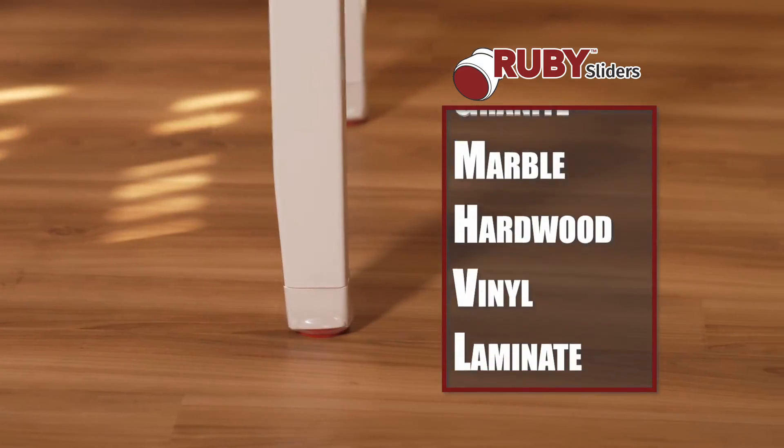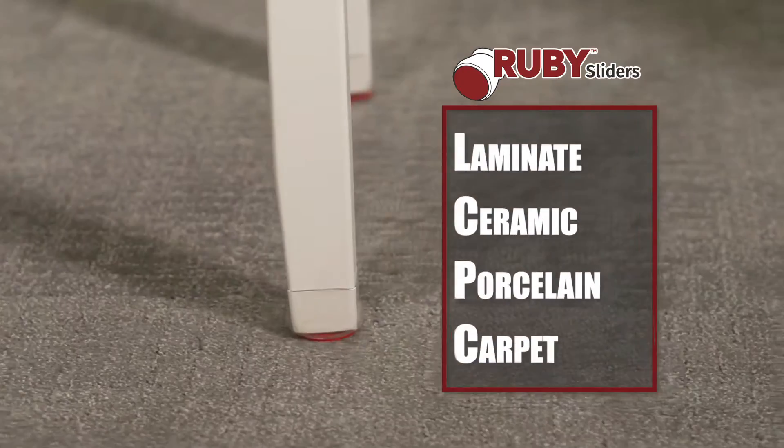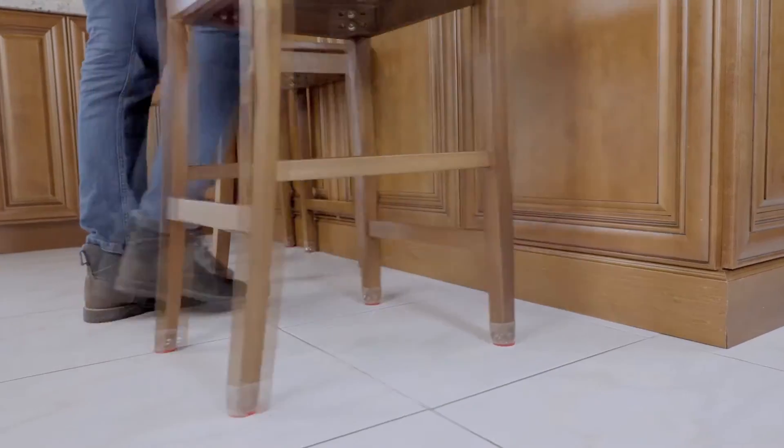They'll protect any kind of floor from hardwood, laminate, ceramic, tile, carpet and more. Chair legs can mark up your cabinet bottoms, but Ruby Sliders protect cabinets from scratches and keep your chair legs scuff-free.